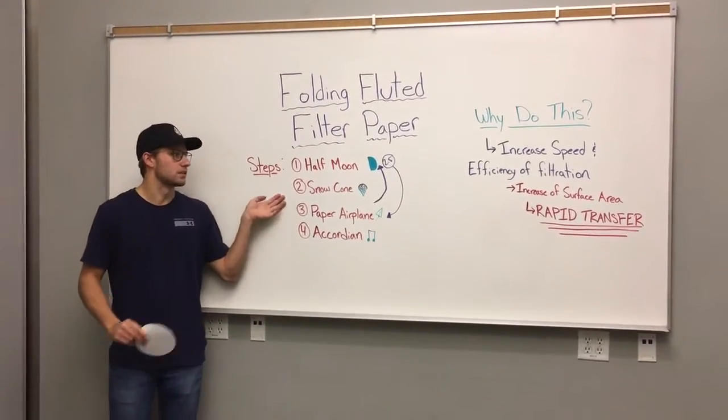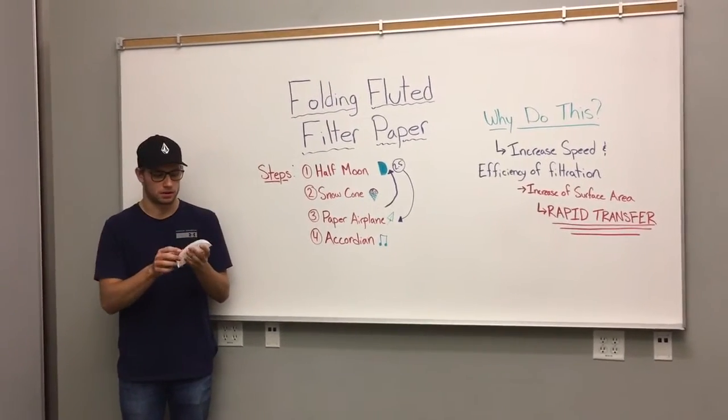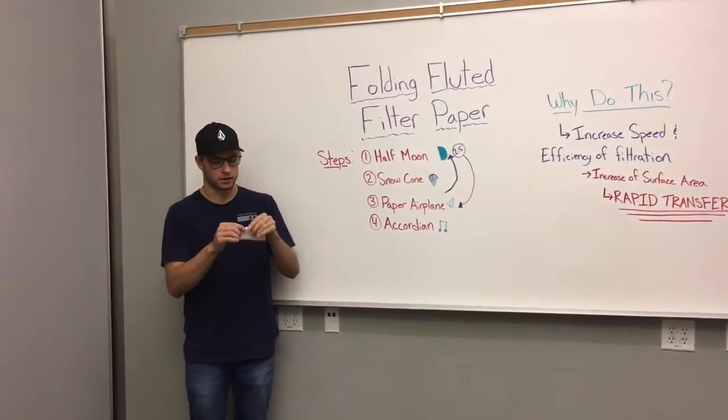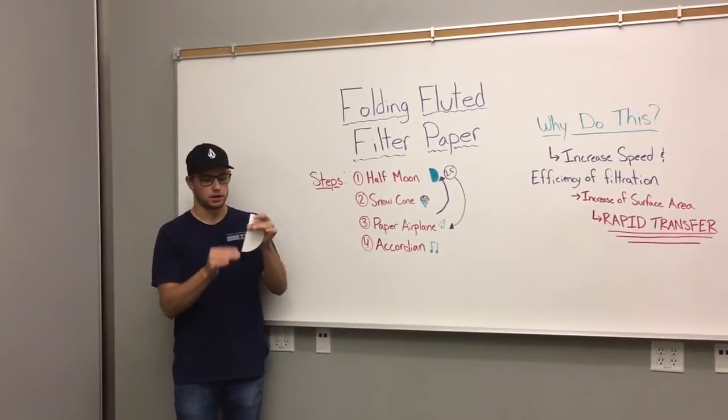Alright, so we have a couple steps. In our first step we want to make a half moon with the filter paper. All I'm going to do is simply fold it in half, line up the edges, and crease the edge.